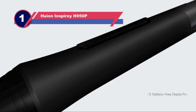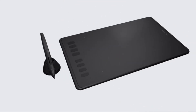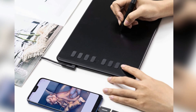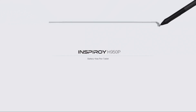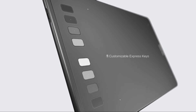Number one: the Huion Inspiroy H950P tablet for Blender. This is a budget-friendly drawing tablet for Blender. No matter what level of expertise you have, this tablet will help you create an image to your satisfaction. Tablets can be easily connected to smartphones, tablets, and PCs, and the tablet's advanced controlling system makes drawing more convenient. It is compatible with Android 6.0 or higher as well as Windows 7.